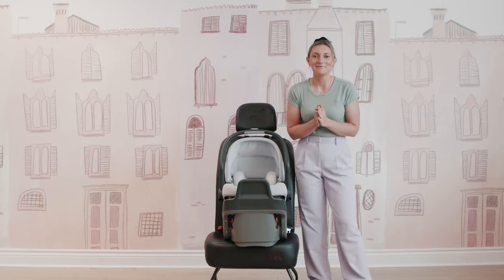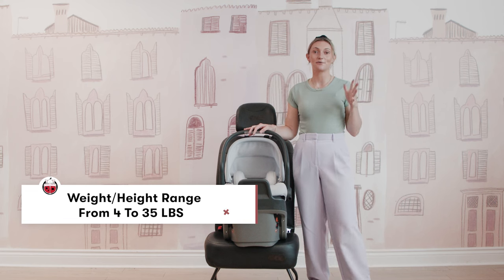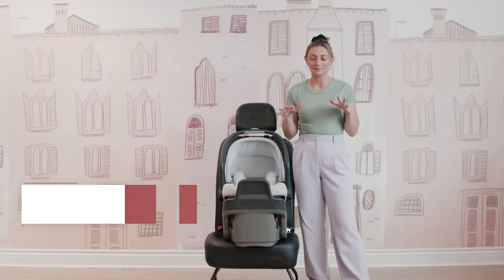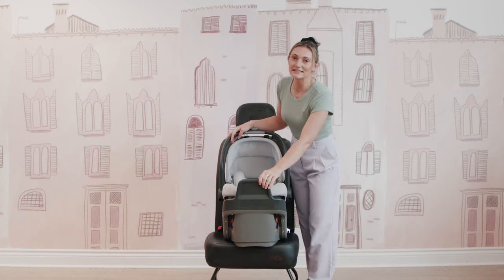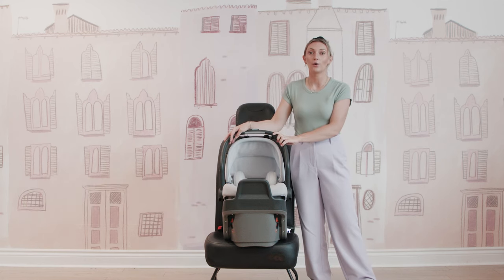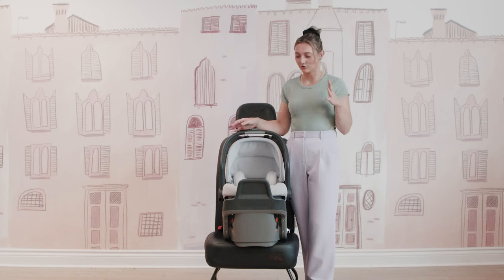The Mesa Max infant car seat can be used from 4 to 35 pounds or 32 inches tall, just like the other Mesa infant car seats. You can attach it directly to your UPPAbaby Vista V2 or UPPAbaby Cruz V2 with no adapters needed. The biggest thing is that the base is completely different — you cannot put your Mesa V2 on a Mesa Max base, and you cannot put your Mesa Max on a V2 base.